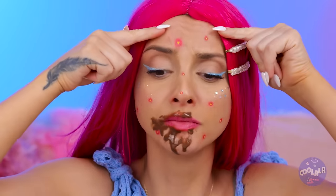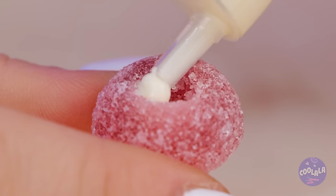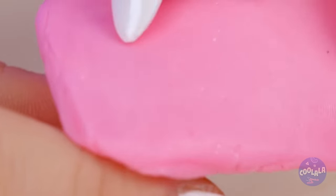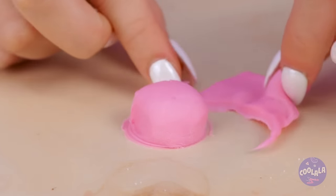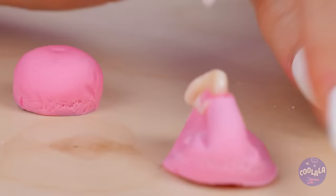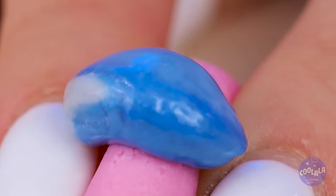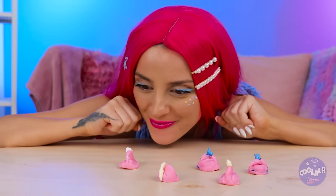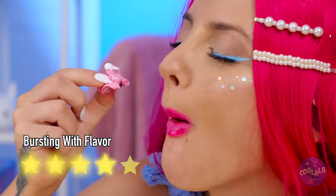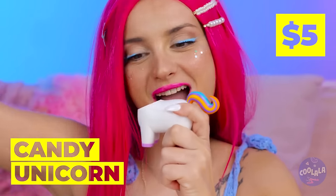Whoa, you're breaking out. That gives me an idea. Fill a jelly candy with cream and cover it up with fondant or marzipan. Now give your candy zit a good squeeze. You can use different colors for the fillings, and squeezing them sure is fun. But the real fun's in eating them. Oh look, it's our friend the candy unicorn.